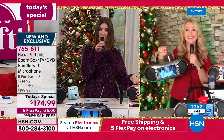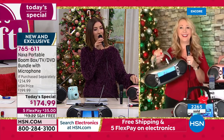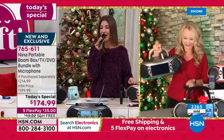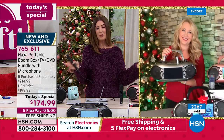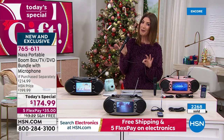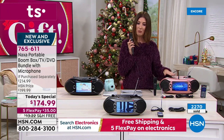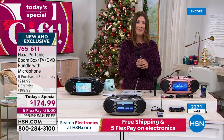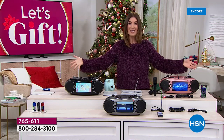Bass is up, volume on max — are we having a good time tonight? We're running out of time, so here's what to know: it is the lowest price found, no one else has this exclusive offer with the wired microphone, and we have brand new colors — silver and rose gold. You need to order tonight. These sell out every single time they're on air here at HSN, and it is a true all-in-one entertainment system. There's nothing else like it. Your friends and family are going to love it — the ultimate gift of the season.